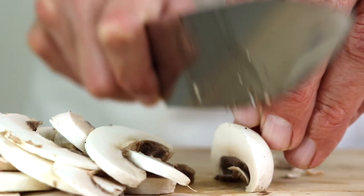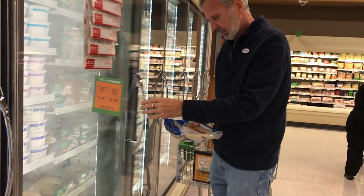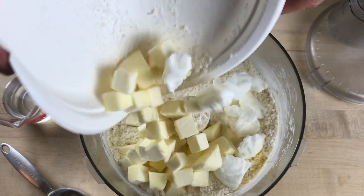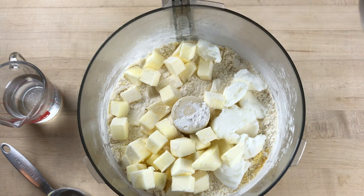Here's a question for you: when was the last time you made a quiche entirely from scratch? Not a crustless one or a cheater's quiche with one of these things — I'm talking homemade filling, homemade crust, the real McCoy. If it's been a while, don't feel bad. I know a lot of great cooks who wouldn't attempt a scratch quiche.